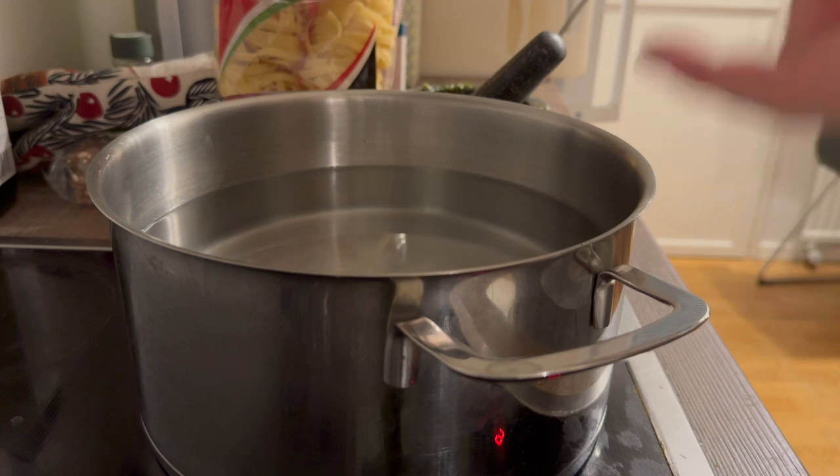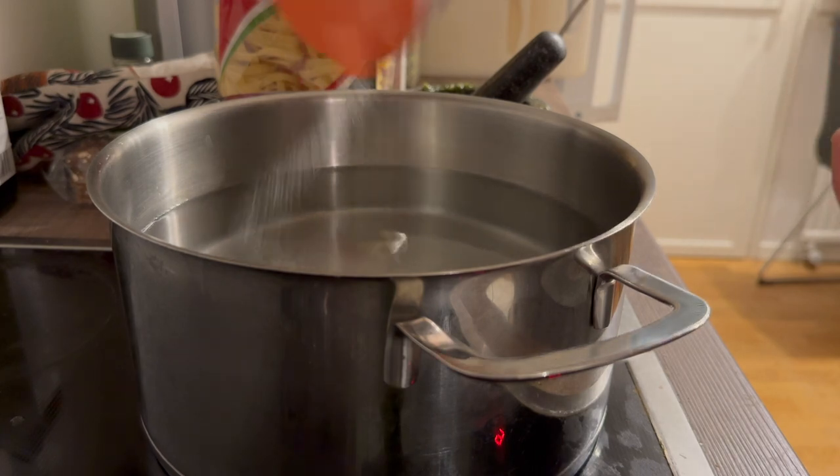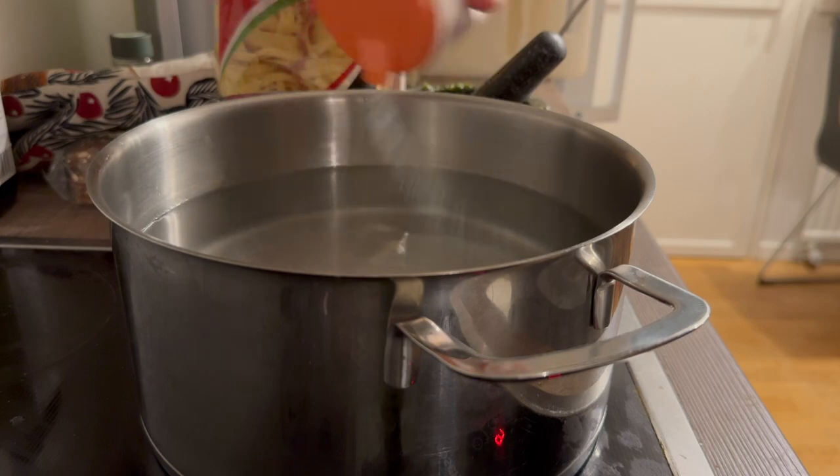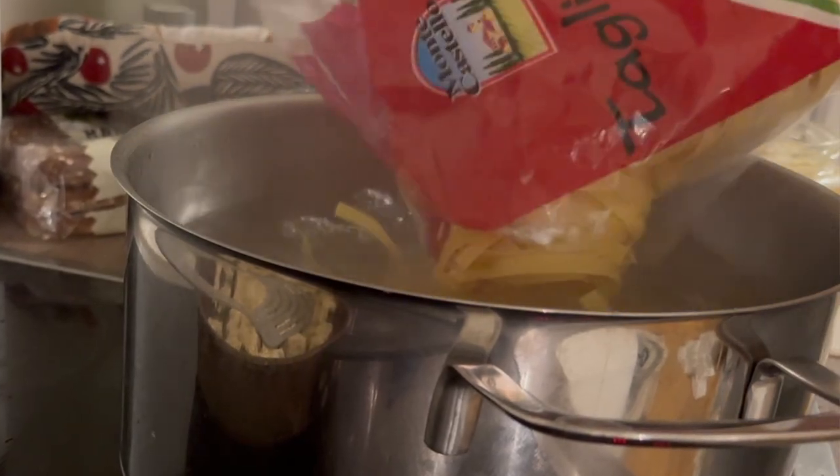I'm adding salt to the water — don't save on the salt, because salt adds flavor to the pasta, so I usually add quite a lot.